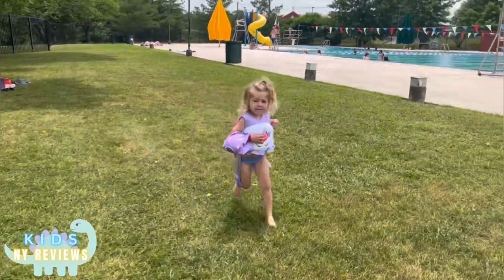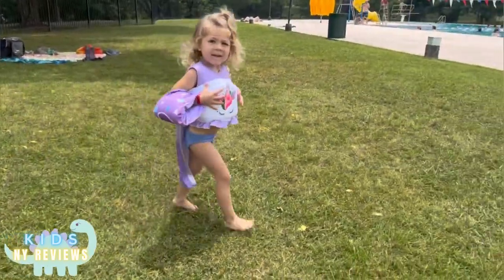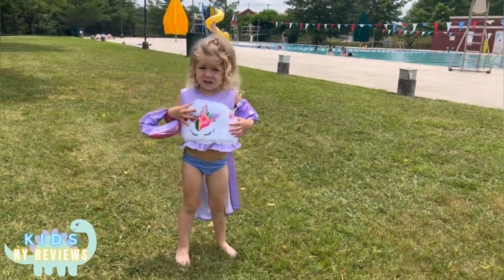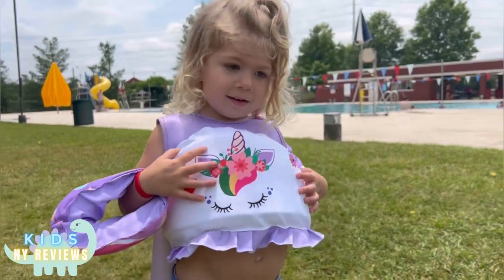This is a nice unicorn floaty. It has a cape with it and it supports her as she swims in the pool and I don't have to worry. Do you love it? It's beautiful.